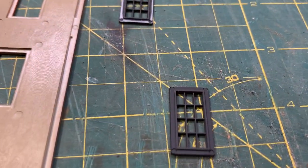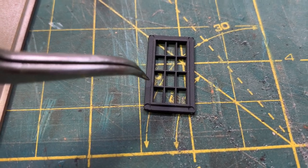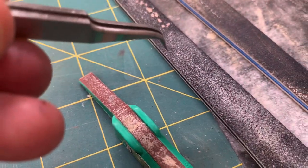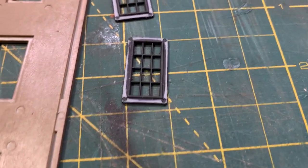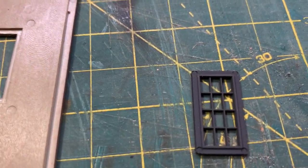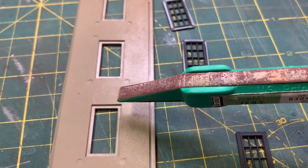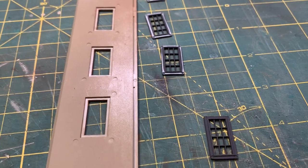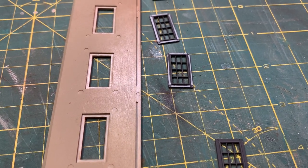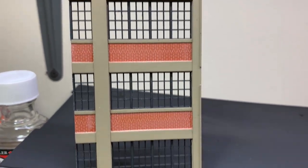One quick note: when I sprayed all the windows, I got paint on the outer bonding surface — the surface that actually bonds to the wall section. So I'm using the coarser of my sanding sticks, going around the edge of each window to expose the plastic color. For plastic cement to mate correctly you need plastic on plastic; if you get plastic on paint or paint on paint they tend to pop off and don't bond correctly.